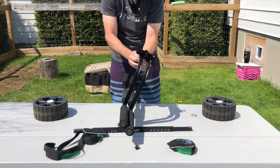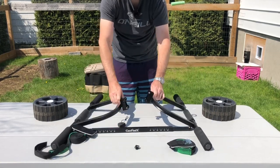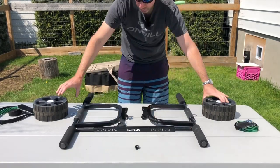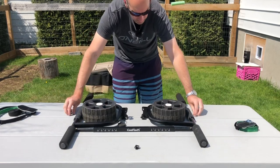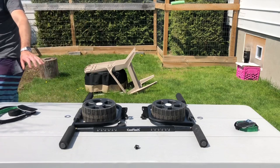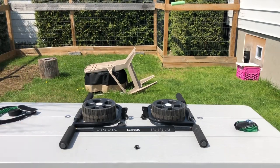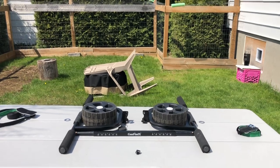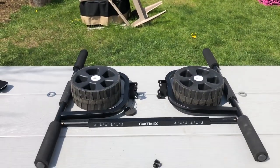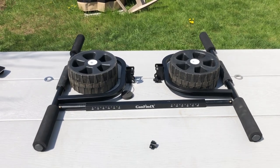If you want to store it, you just place it flat like that. For me, the cart is just going to stay on the back of the kayak. It breaks down into seven components total — super simple.